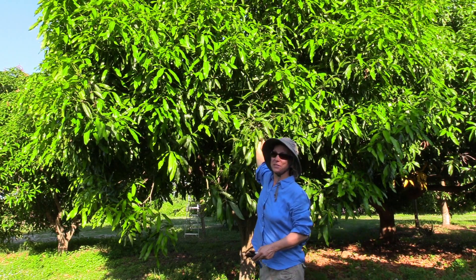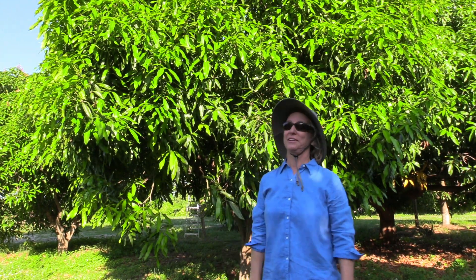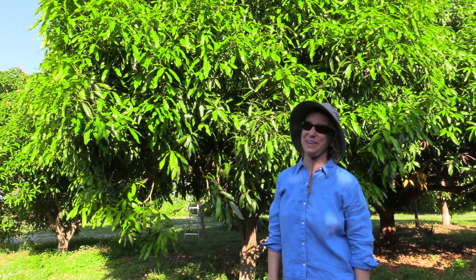It seems like I got them all from this one section of the tree. It's a smaller section than I thought I would do, but there are a lot of things to snap off on these.